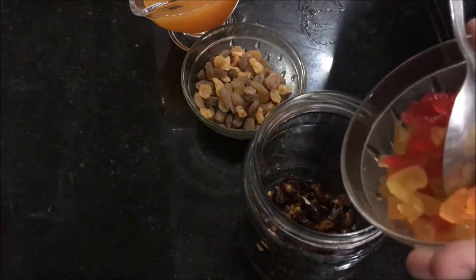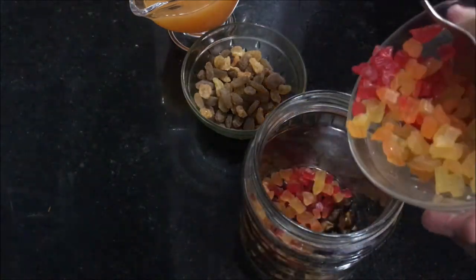In case you're soaking it for a longer time — maybe 8 hours or more — then leave it in the refrigerator.